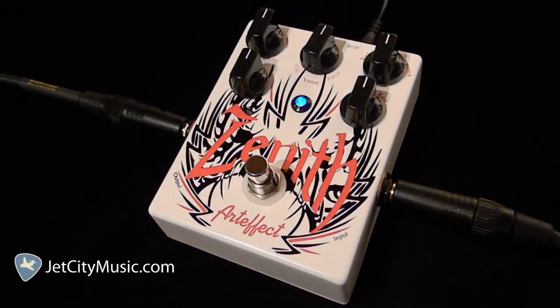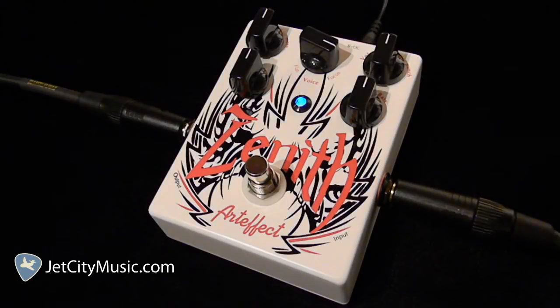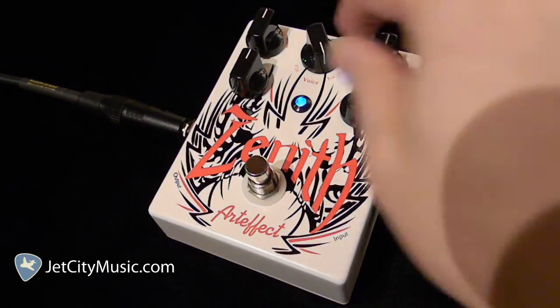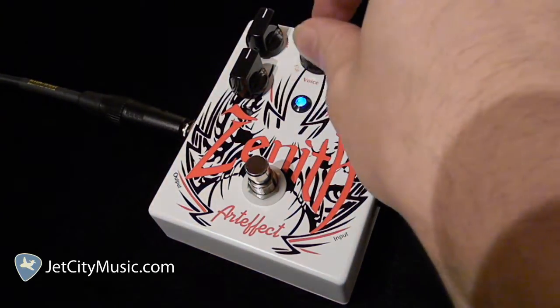We'll start off all the controls at around 12 o'clock. We'll turn the voice clockwise towards focus — it's all the way on focus. And now we'll turn it completely counterclockwise where it says flat. Definitely sounds flat. I kind of like it more towards focus; a little more presence control it seems.